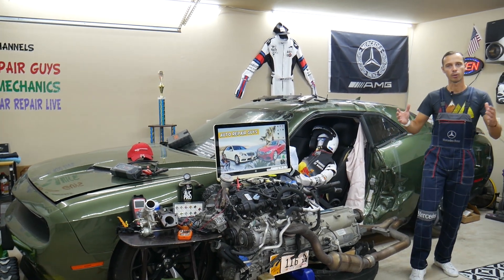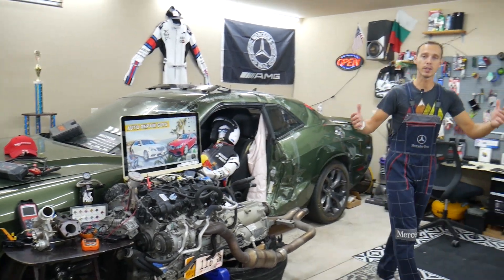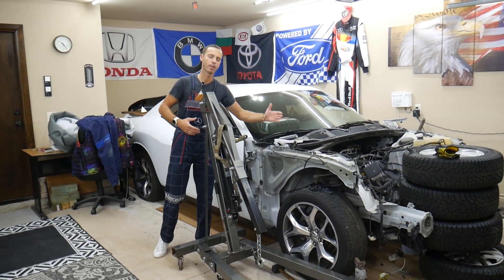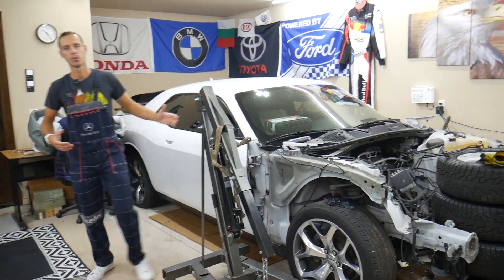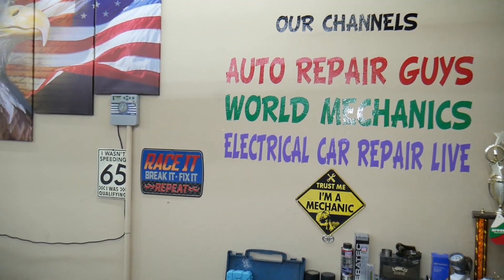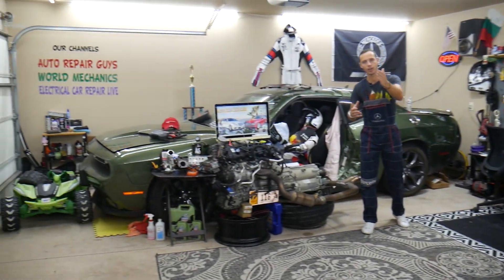We'll also share where you can buy cheap parts and tools so you don't waste your money and time. Every single car we get here at the garage, we try to make at least two to three hundred free repair videos. We take them completely apart and show you how to fix mechanical, electrical, engine work, body work — a little bit of everything. We have more than twelve thousand free repair videos on our channels that can save you thousands of dollars.